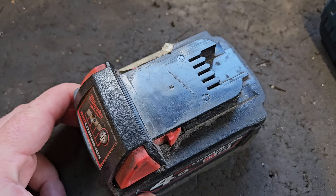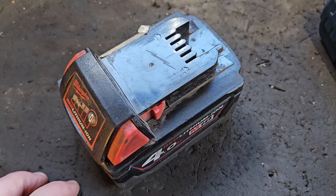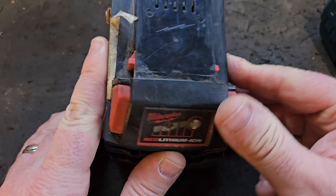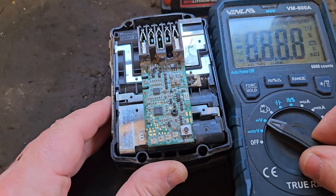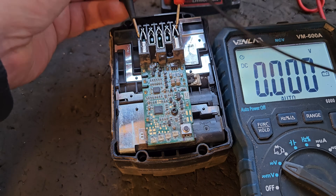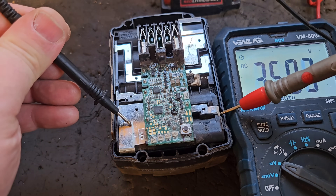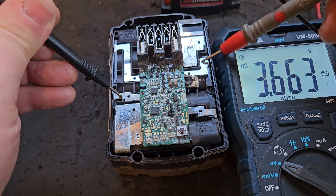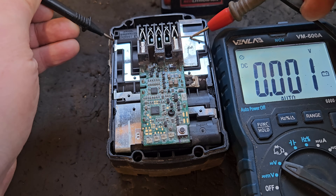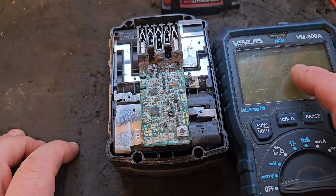Episode 6: circuit board removal. In the last episode we showed you reset techniques. Sometimes, even without replacing cells, you can get a board failure. Even though your battery has shown a good chargeable voltage — over 18 volts — and well-balanced cells, the board can still fail to reset or fail to work.